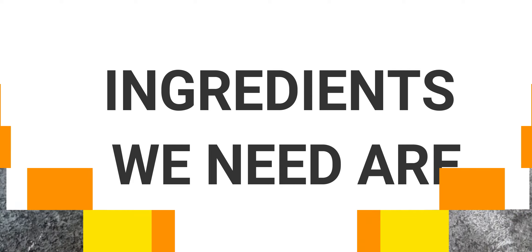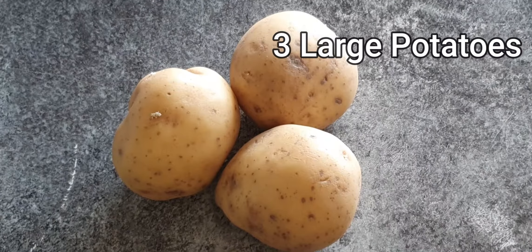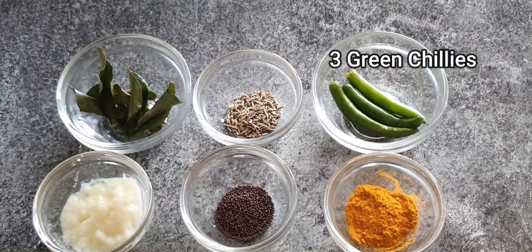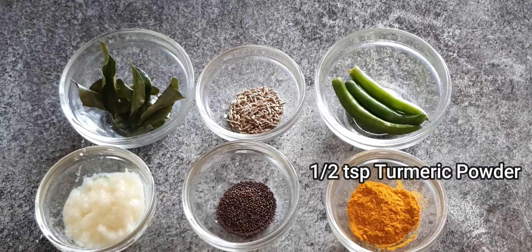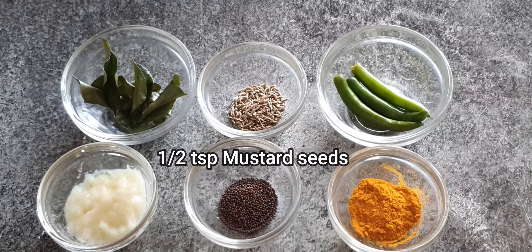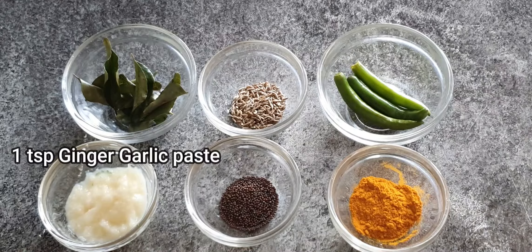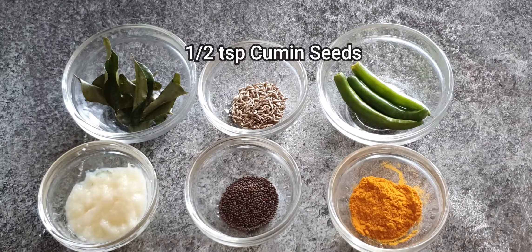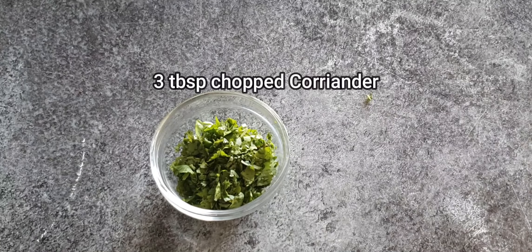The ingredients we need are three large potatoes, one onion, three green chilies, half teaspoon turmeric powder, half teaspoon mustard seeds, one teaspoon ginger garlic paste, seven to eight curry leaves, and half teaspoon cumin seeds.